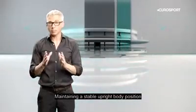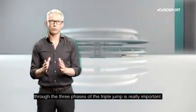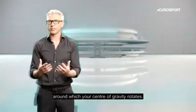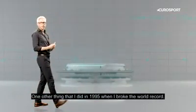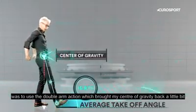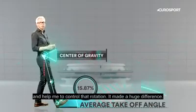Maintaining a stable upright body position through the three phases of the Triple Jump is really important. Whenever your foot hits the ground, it becomes a pivot around which your center of gravity rotates. And if it rotates too much, you end up in a bad position and lose speed. One of the things I did during 1995 when I broke the world record was to use a double arm action, which brought my center of gravity back a little bit and helped me to control that rotation. It made a huge difference.